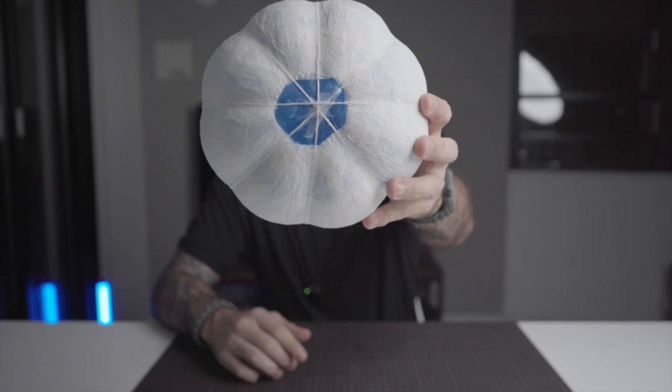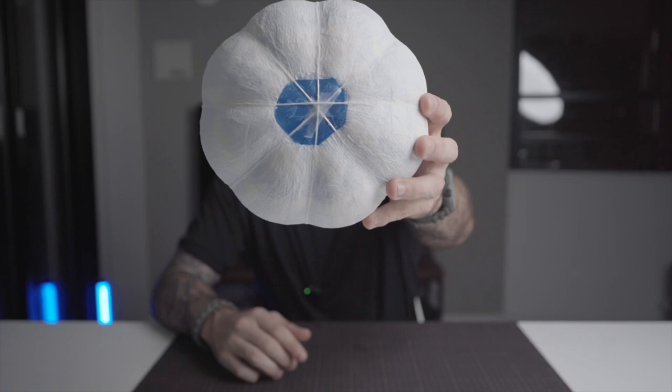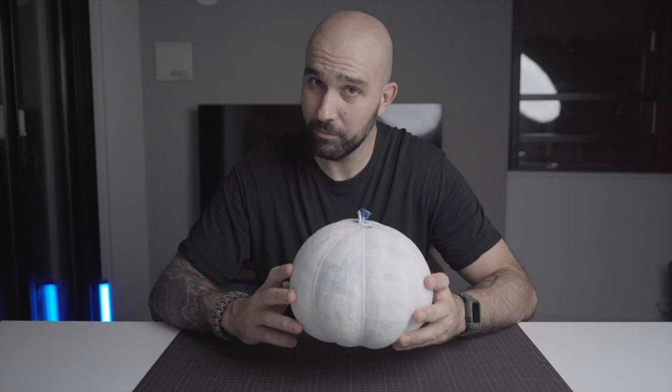The next step is to remove the balloon from the inside. We will then add the tail of the pumpkin. Once the tail is dry, it's going to be time for designing our scary pumpkin.